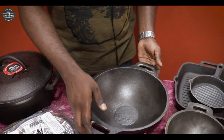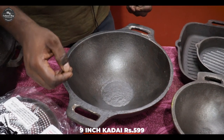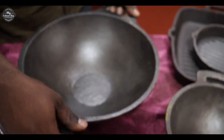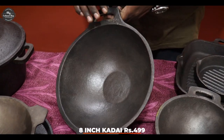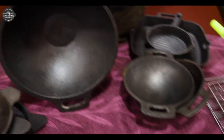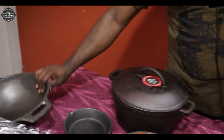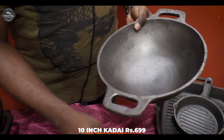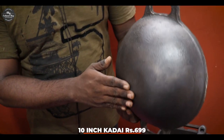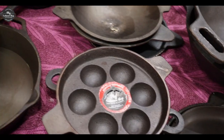If you use this, it is not a traditional kadai. It is smaller than traditional kadais. It is easy to handle. This is 11 inches. This is 8 and 9 inches. This is a small model. This is 10-inch kadai. This is a flat bottom — a light flat bottom, but it is deep. It is strong and quality.